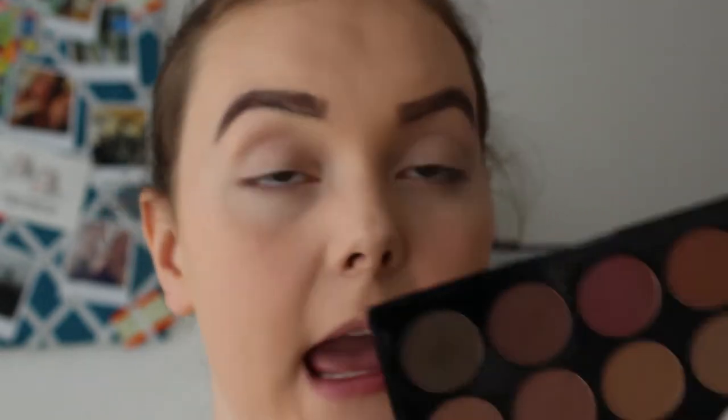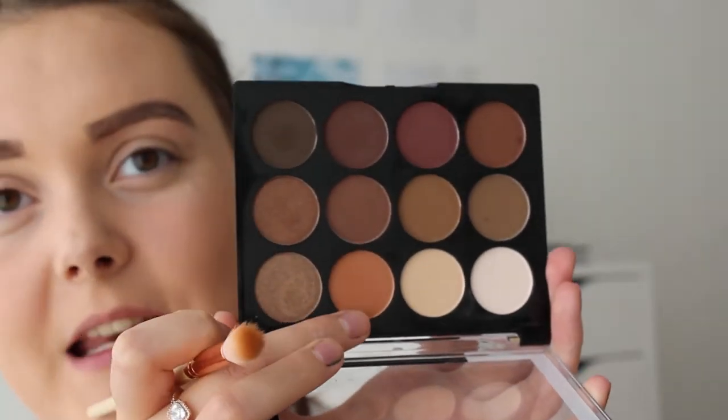I'm going to take the shade Camel, which is this camelly colour right here, and pop that into my crease as I normally would.